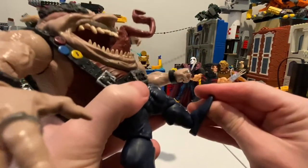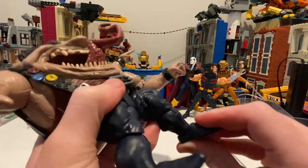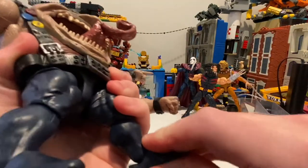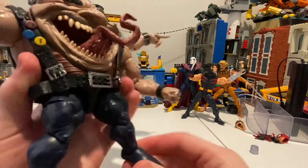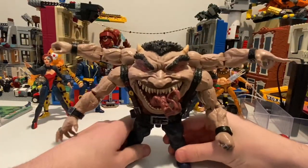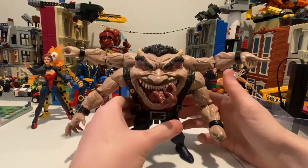The ankle pivots — up barely, just a little, and then down pretty good. And ankle pivot. But besides that, I mean, he looks cool but not a whole lot of articulation.